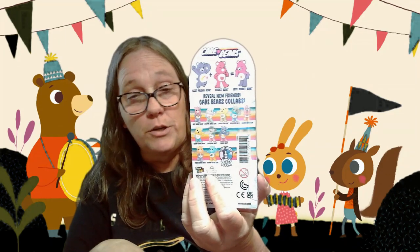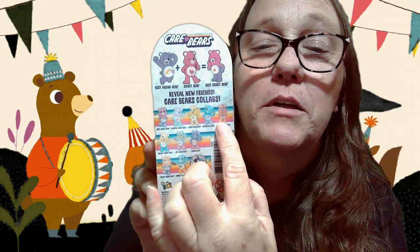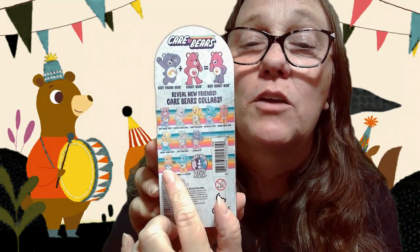If you kind of just look at the pose, you know you're going to be limited to whatever that pose may be, such as mine is making a heart. That is the same as the last one we're opening, so hopefully we don't get a dupe. So like this one's making a heart, this one's making a heart, this one's making a heart — so it's going to be any of those three.